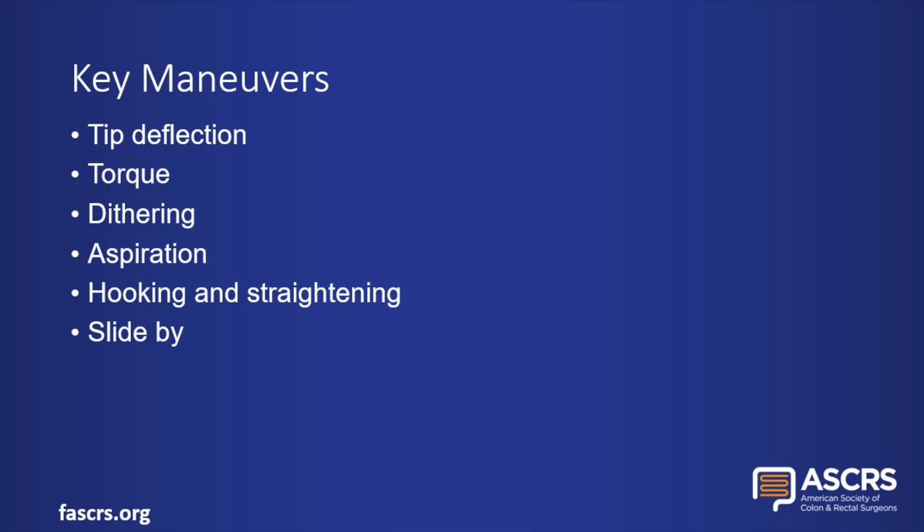The maneuvers that we will discuss include tip deflection, torque, dithering, aspiration, hooking and straightening, and slide-by technique.